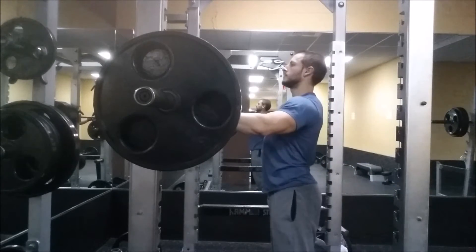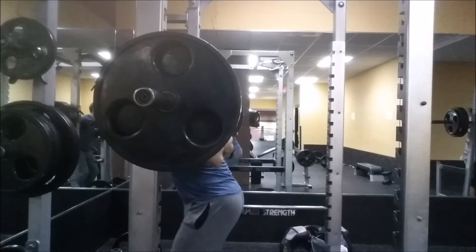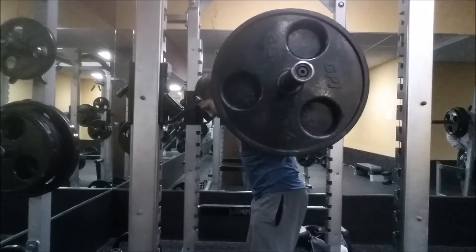Hey friends, this is a new beltless PR for me. As you may notice on the descent, I am learning how to properly low bar squat.